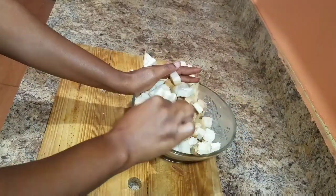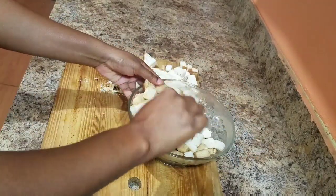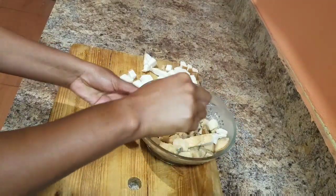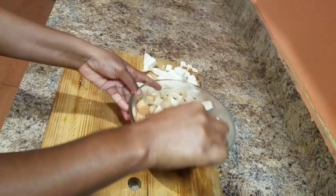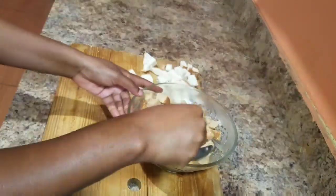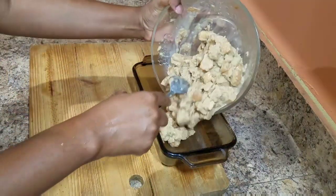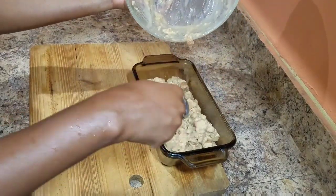We are going to bake this for roughly 45 to 50 minutes at 250 degrees. I'm not making a big bread pudding today, just a small one for my family. I already went ahead and greased my Pyrex dish with palm spray so the bread pudding doesn't stick, but you can use vegetable oil or butter to grease your baking pan or tray.